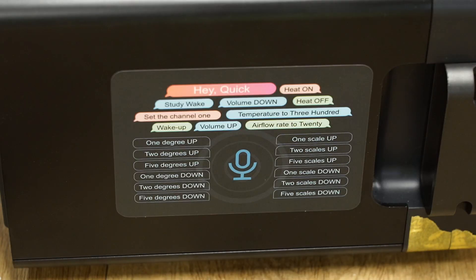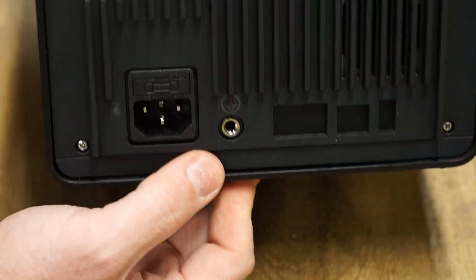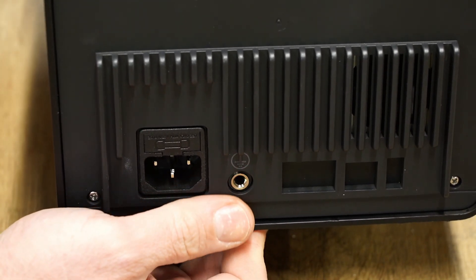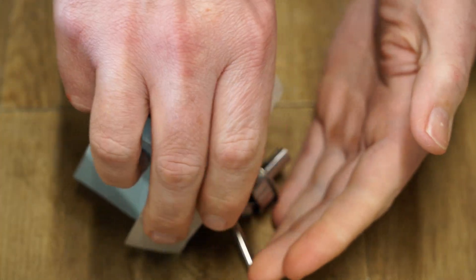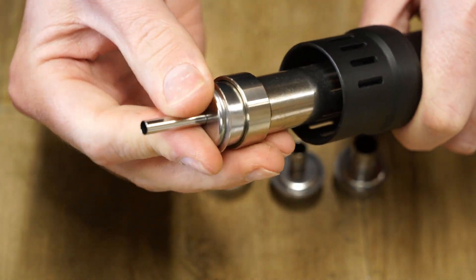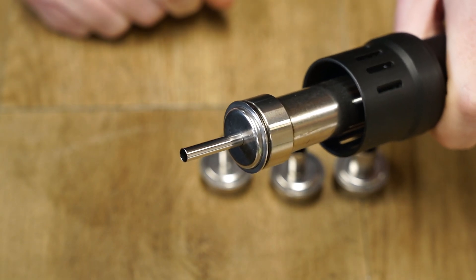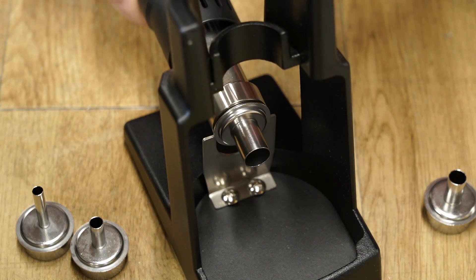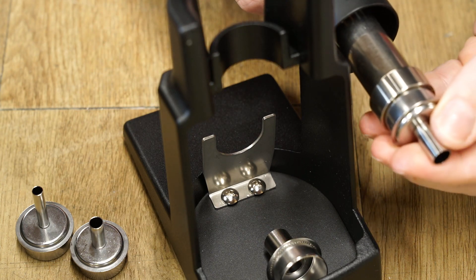On the side we can see a list of voice commands, which I'll try later. At the back we have the power input and grounding outlet. If you want a wide cone of air for jobs such as heat shrinking, you'll probably want to avoid using any of the nozzles. However if the job requires localised hot air, you can fit one of the included nozzles. The stand also features a tool for removing said nozzle, and it drops onto the stand where it can cool off.